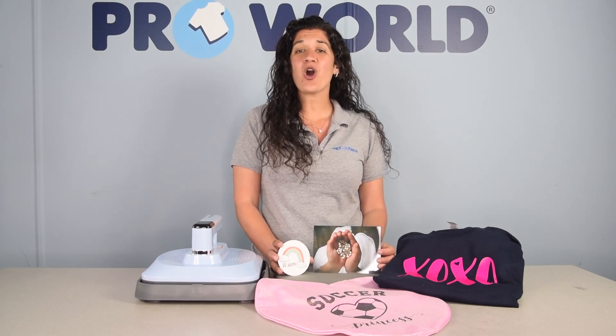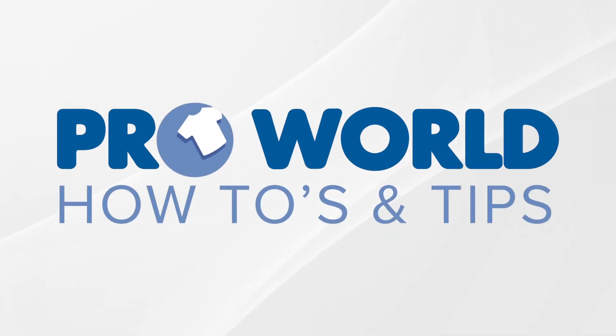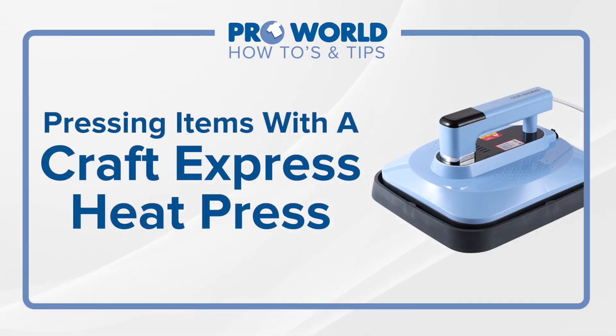Today in this video, we're going to press all of these products using your craft press. I'm Danielle from Pearl World and today we're going to press some items using our craft press.